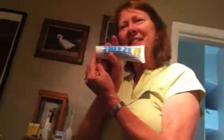Mom, this is called Freeze It. So if you want to freeze something, then freeze it. And you know what this actually is? Don't tell me. What do you think it's for, Gus? What do you think Freeze It would be? What is it for, Gus? What would you freeze if you use this?